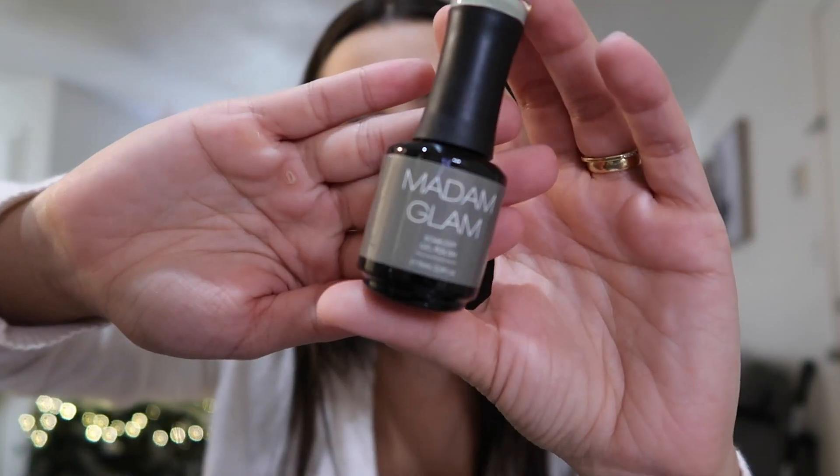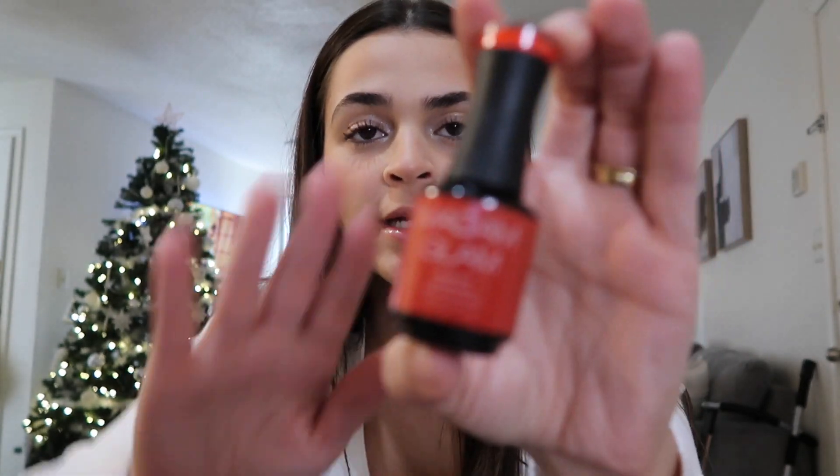Let me show you guys what I got. A green color — it's called 'Your Joke,' it's kind of like an olive green. I haven't tried them out so you're gonna see my raw reaction to them. This isn't a sponsored video so we're gonna be real and honest. And then I got 'True Fire' brick red — I don't have a red gel polish so I'm really excited about that.